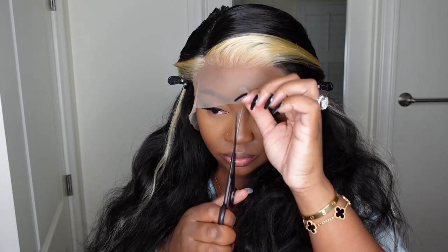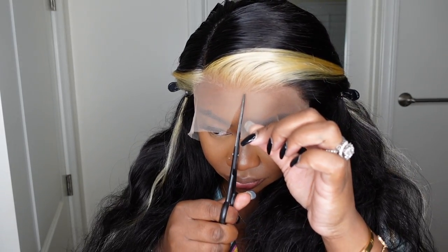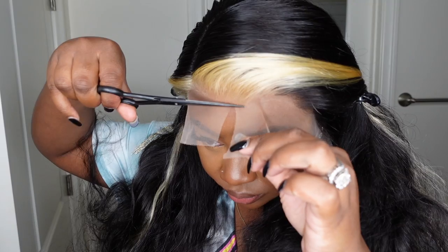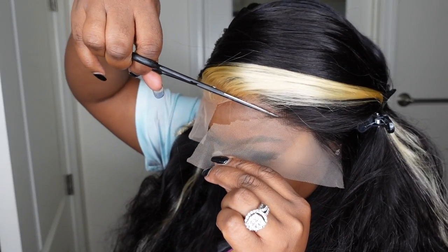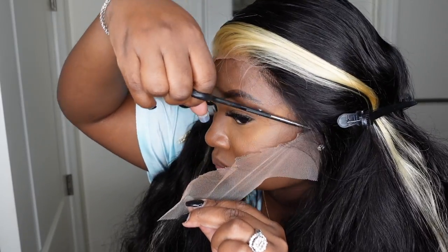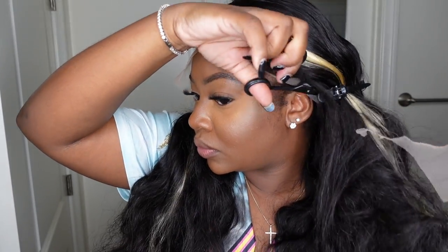Once I'm done with that step, I pull the hair back and proceed to cut off all of the excess lace. Feel free to do anything you'd like — if you want to tint the lace, you can do that; if you want to tweeze the hairline, you can do that. All the things you can do before you cut the lace. I love to prep my wigs on a mannequin head, but today we went straight for it.